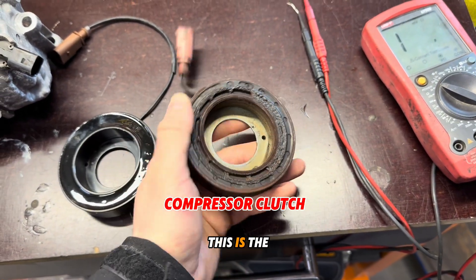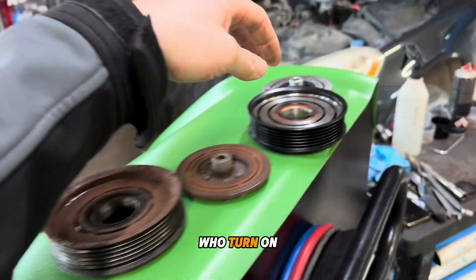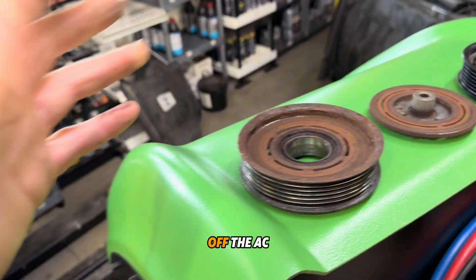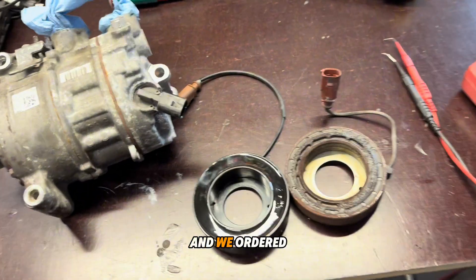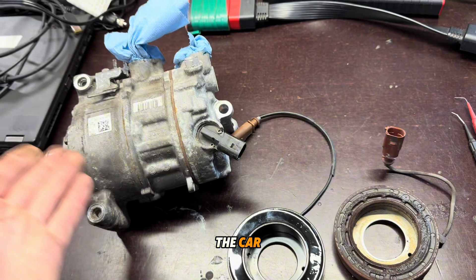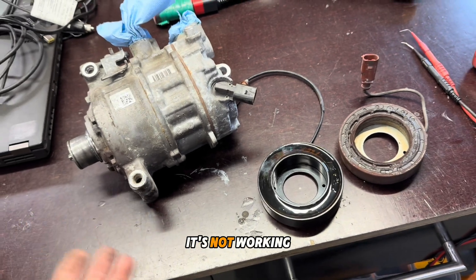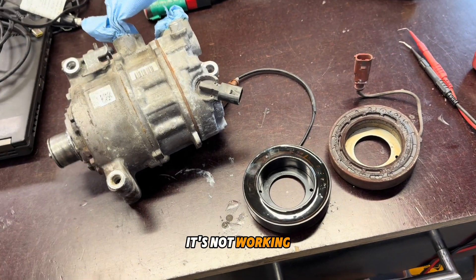This is the electromagnetic switch that turns the condenser pump on and off. We ordered the new part, installed it on the AC pump, and it's still not working. We started checking why it's not working.